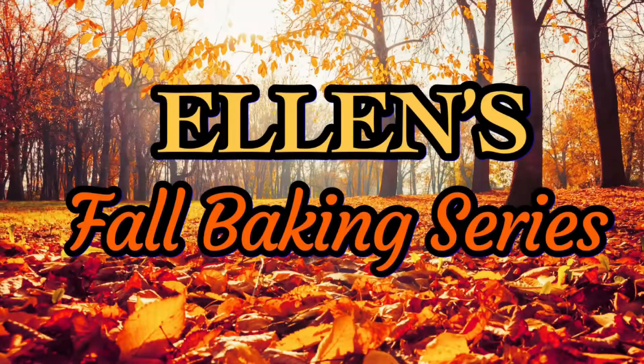Hello my friends, Ellen here. Hope you're all doing well. Welcome back to my Southern Kitchen and the 11th episode of Ellen's Fall Baking Series 2022. I am a diehard fan of oatmeal raisin cookies, but we're going to give it a remix. How does maple oatmeal raisin cookie sound?